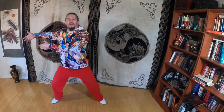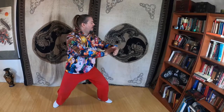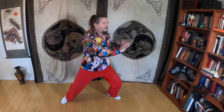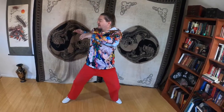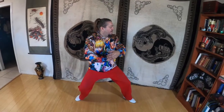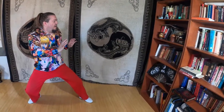On the other side. When we do this, we're breathing in as we rise a little. Breathing out right as we press. Breathe in. Breathe out. Breathe in. Breathe out.